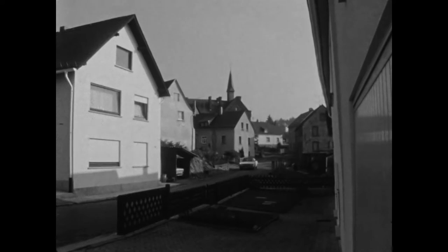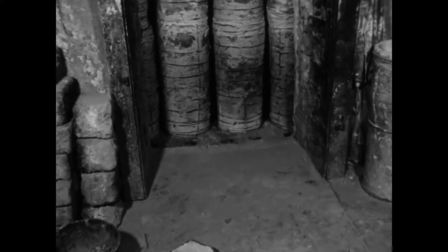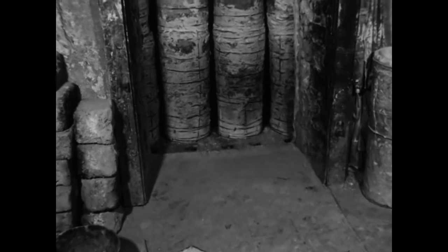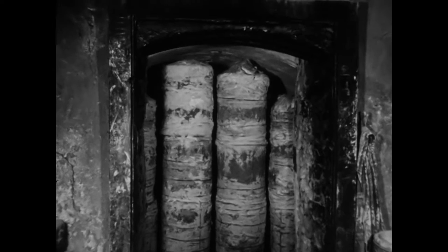Die Pfeifenbäckerei Lothar Hain in Hilgert ist die letzte Werkstatt, in der das Ausformen und Brennen der Tonpfeifen noch nach dem herkömmlichen Verfahren betrieben wird. Auch die Brennbehälter stellt der Pfeifenbäcker selbst her. Die Töpfe sind aus feuerfester Schamotte. Sie dienen zur Aufnahme der getrockneten Tonpfeifen, die im Ofen gebrannt werden sollen.